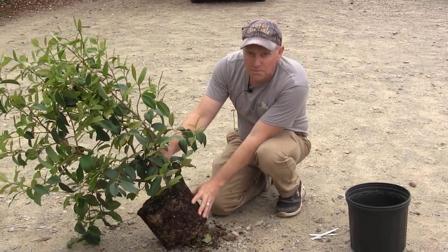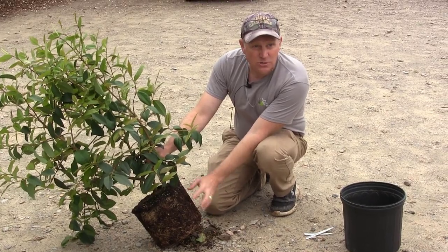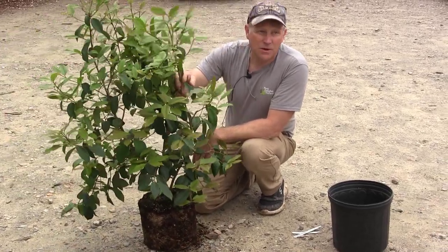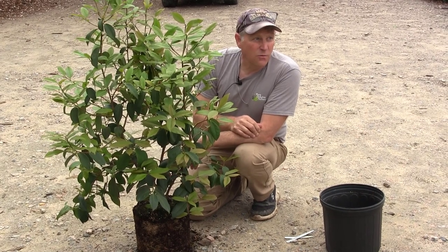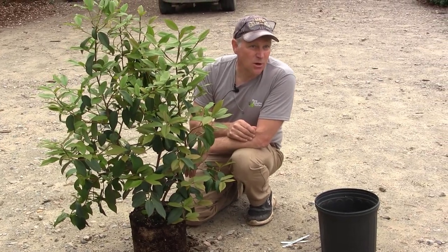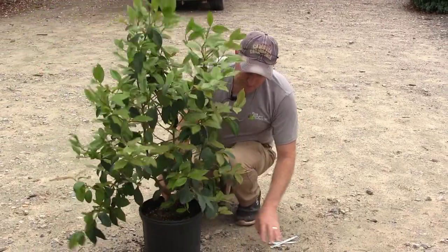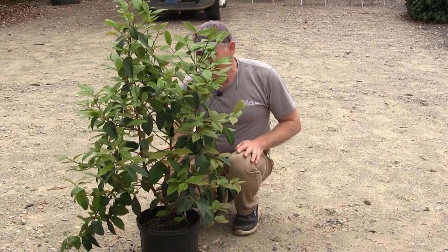Make sure if your plants are root-bound that you do try to tease out some of that root structure. And reducing some of the woody vegetation so it's not losing a lot of water, even though it's wintertime, is also a good idea — particularly if you're dealing with something that's evergreen. I'll show you a fine example of a plant we moved this winter that we killed in just a minute. Yeah, we killed it.